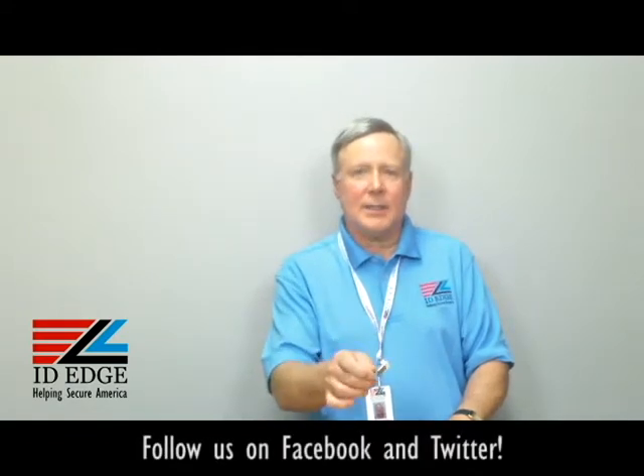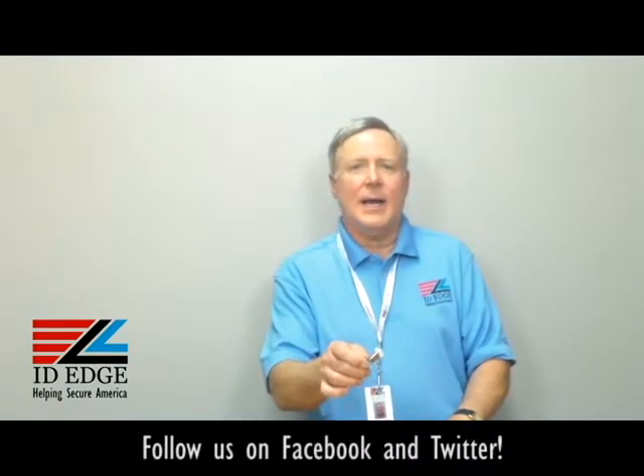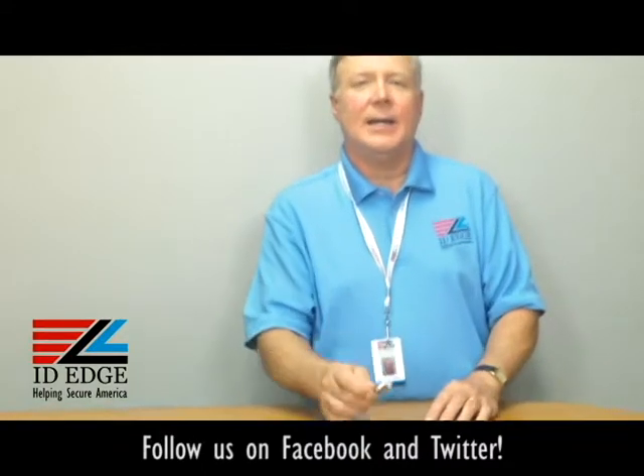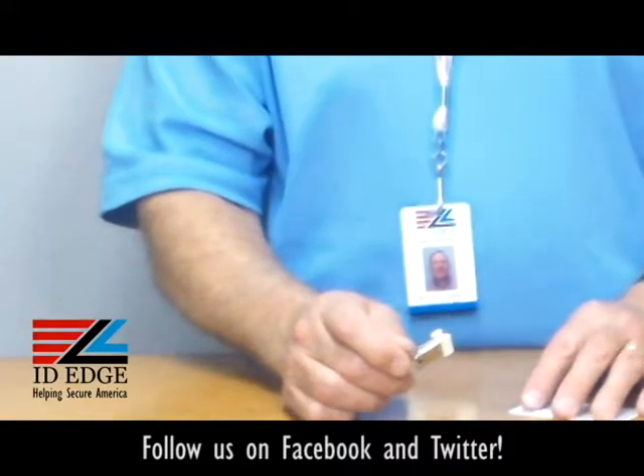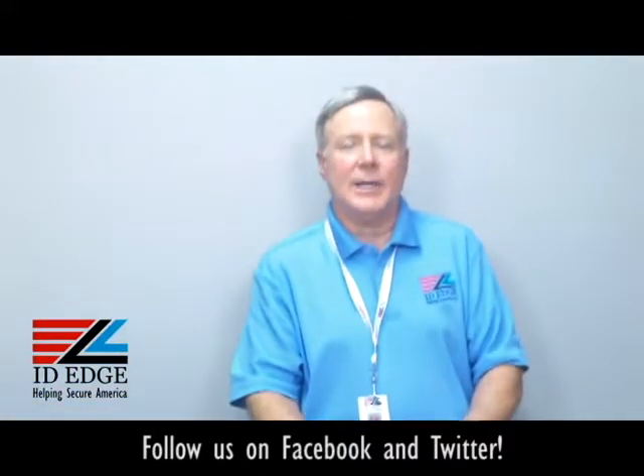Hi, this is the Ask Steve Show and I'm Steve. Today we're going to talk about this card clamp I have in my hand here. And before we get started on that, as always at the end of the show there's going to be the bad photo ID of the day, so stay tuned for that.